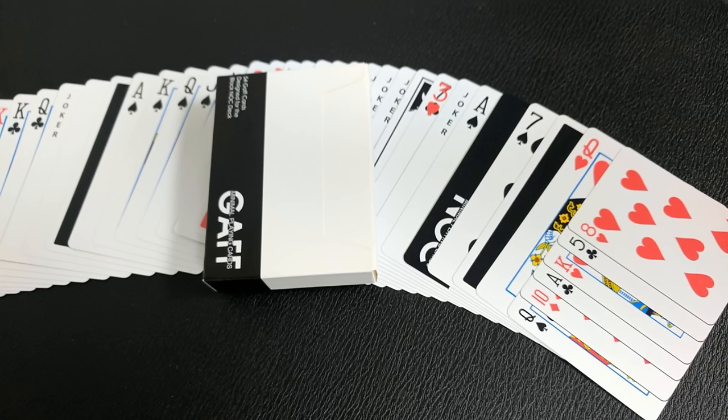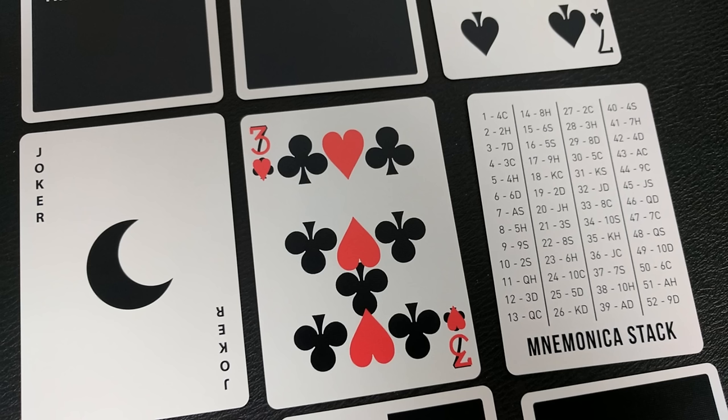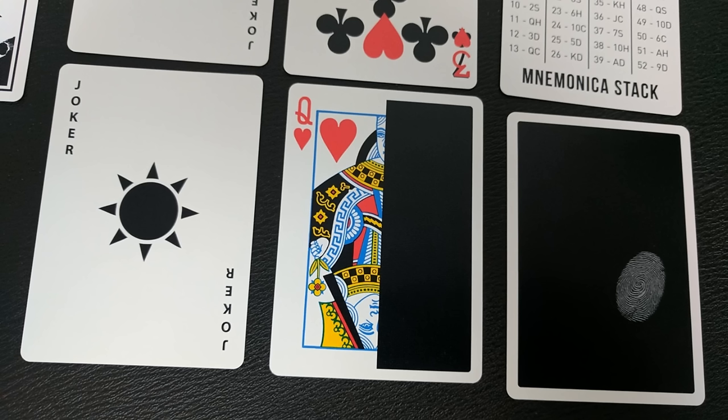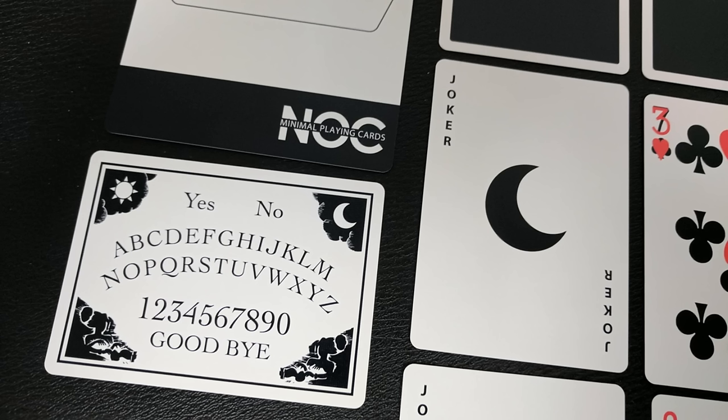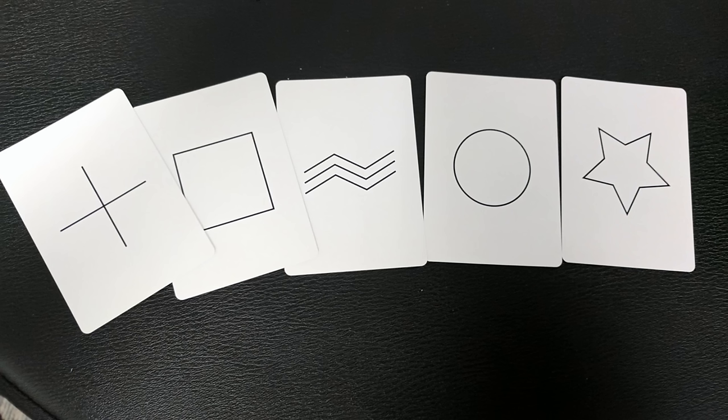You're going to get mis-pipped cards, double facers, a special Mnemonica stack cheat card, blank facers, double backers, reversed mirror cards, mini Gaff cards — those are cool — and just a ton more. You're even going to get a special set of ESP cards for anybody out there that likes to do mentalism. I think you're going to be pleasantly surprised, especially if you collect Gaff cards. I'm so glad that Alex Pandrea and the team at Blue Crown put this together so that you could start doing some Gaff card magic.